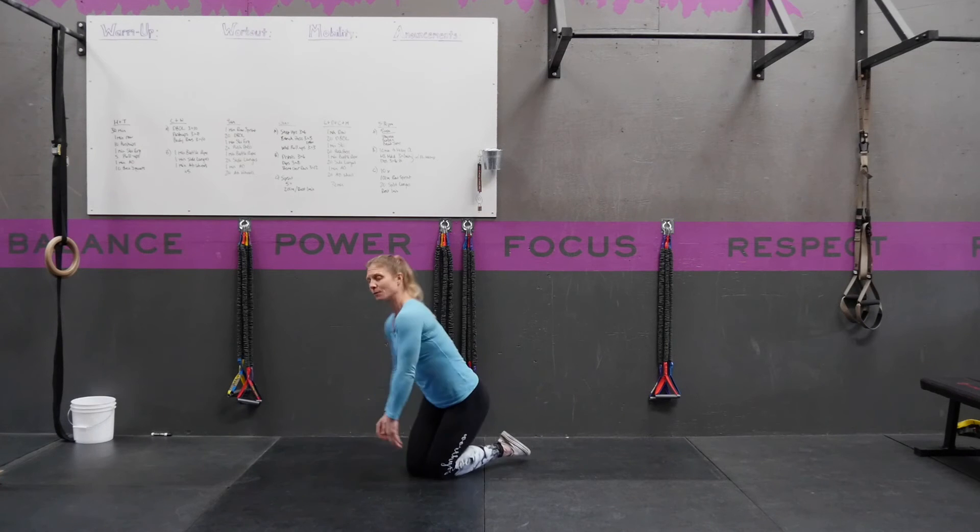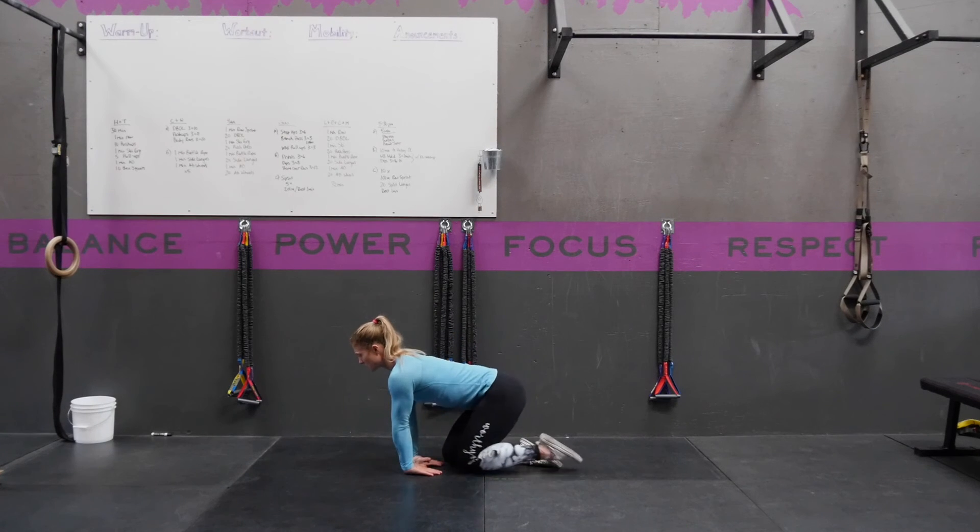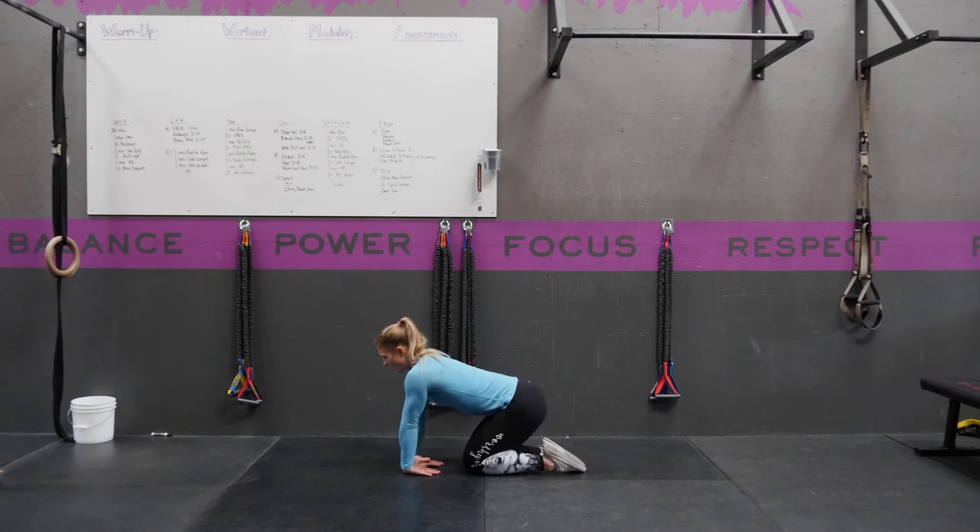If this is easy for you, then your goal from here is to just tiptoe those knees back, still keeping the back of your hands flat on the floor, until you feel a big stretch through the top of that forearm.